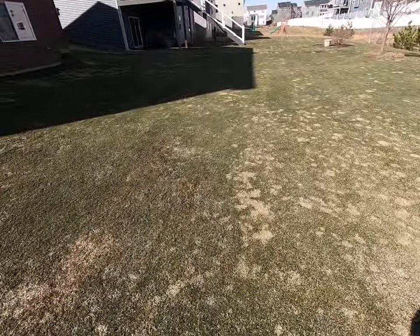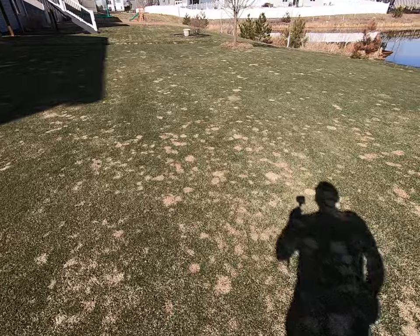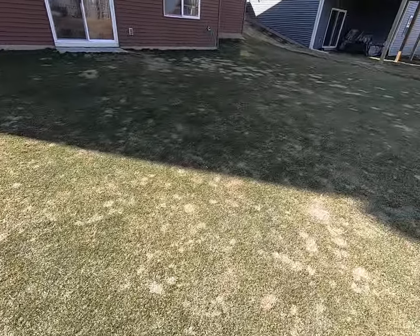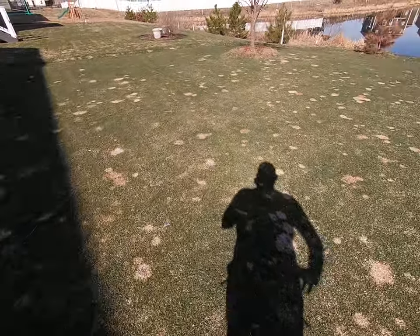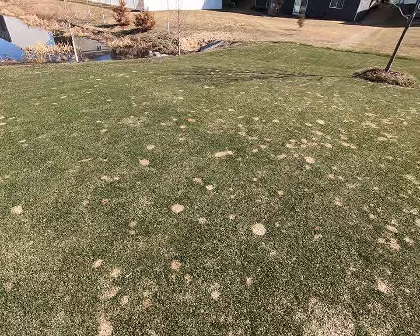The biggest thing you notice here in the backyard is either urine spots or snow mold. I always keep treating all this stuff throughout the year, but we did get a new dog here so that's fine. They like to play back here so they're good.